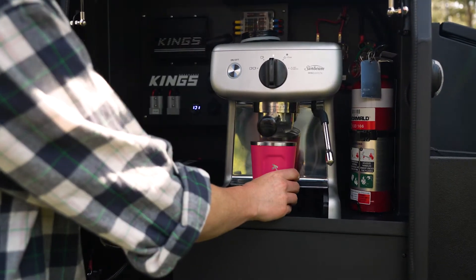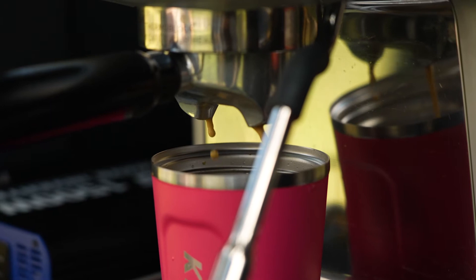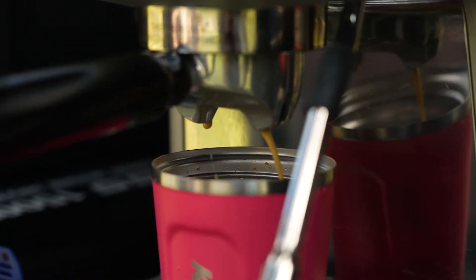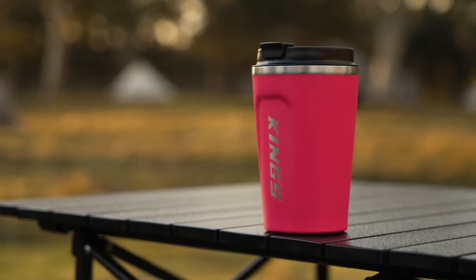It has a huge 380ml capacity, perfect for those mornings when you need a coffee, or it'll easily fit a whole can of soft drink. It's made from powder-coated stainless steel that looks awesome in that vibrant pink colour.